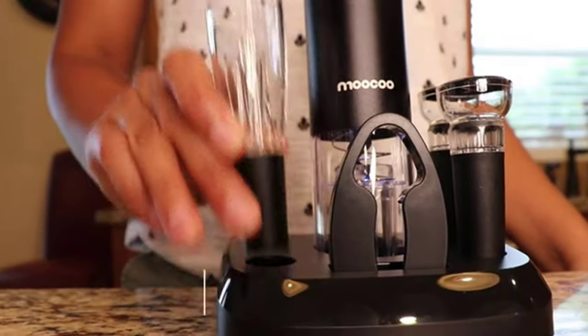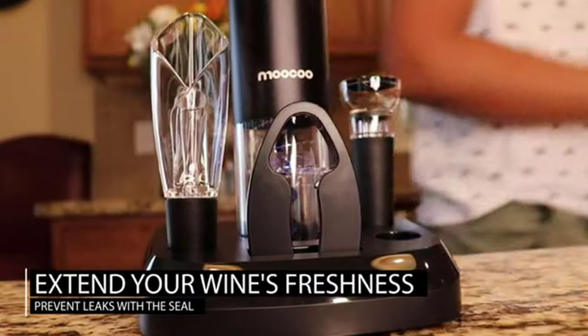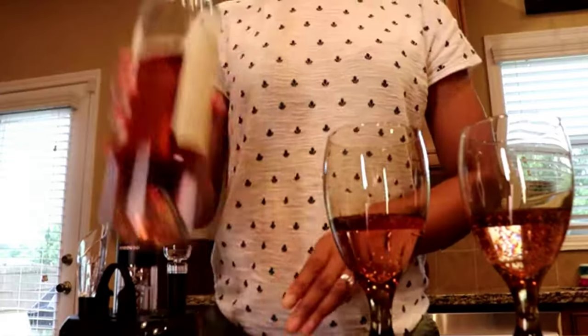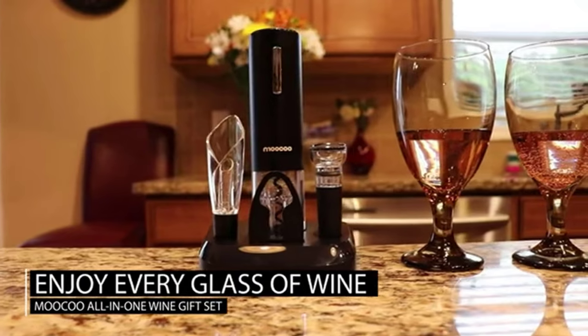Use the premium aerator to enhance flavor and control pour. Extend your wine's freshness with the included vacuum stopper, which ensures the seal is airtight and will not leak. Enjoy every glass of wine with the MUKU Electric Wine Set.